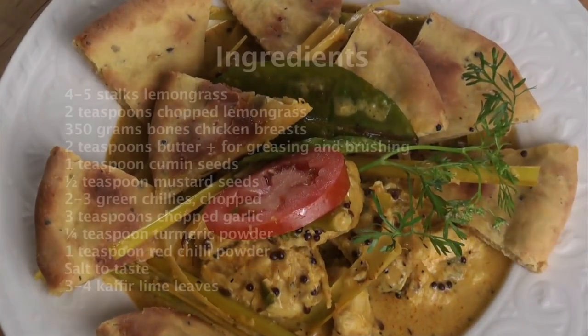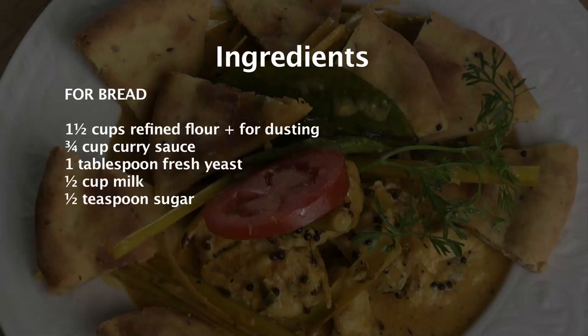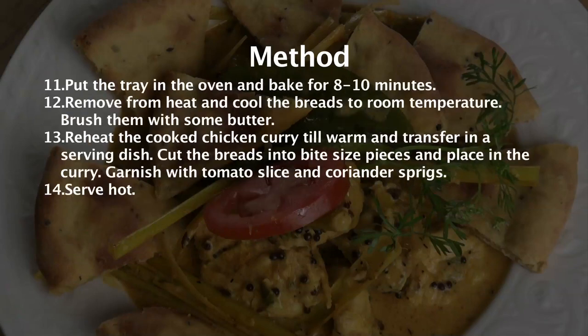Lemongrass Chicken with Curry Bread. Welcome to Sanjeev Kapoor Khazana, this is your friend Chef Saurabh. Today I have a very different recipe for you. This is a very innovative fusion of Indian food along with Southeast Asian food, and it's called Lemongrass Chicken with Curry Bread.